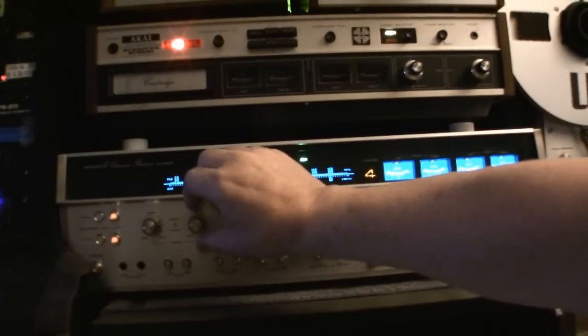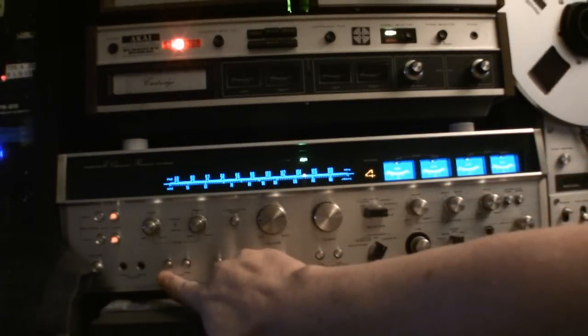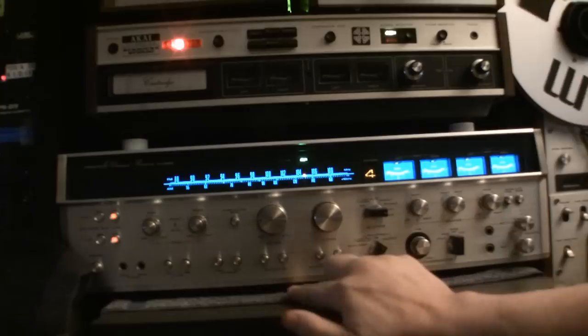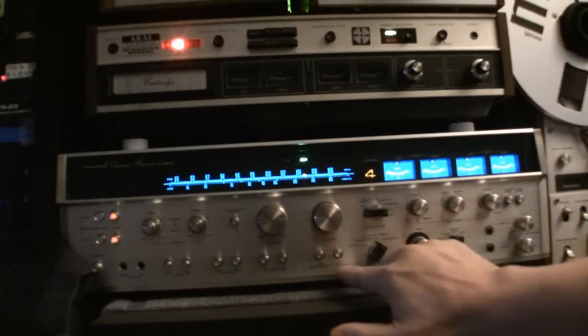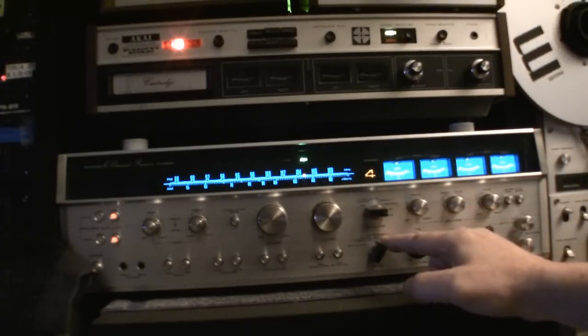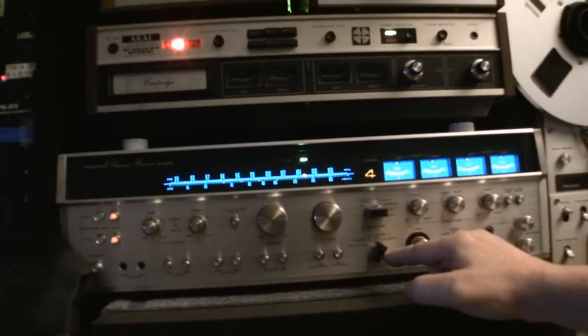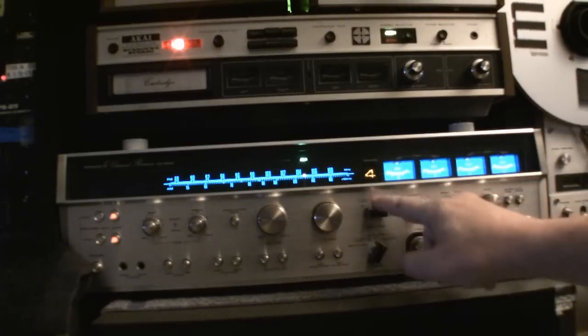The trebles are individual. Bass is individual. You have low filters, high filters. You have loudness for the front and rear, multiplex filter, FM muting. You have all your different variations: discrete, SQ, RM, stereo, two phonos, two auxes.